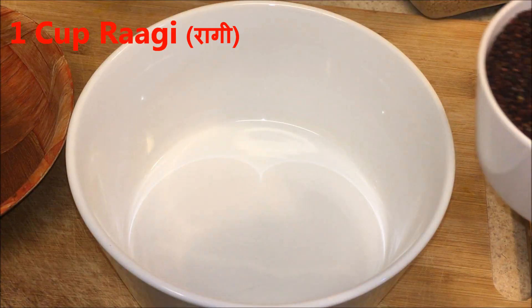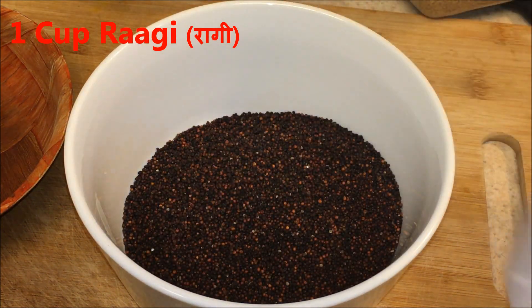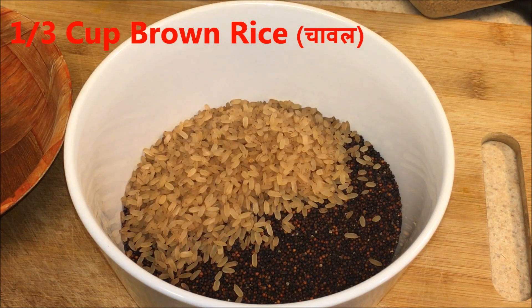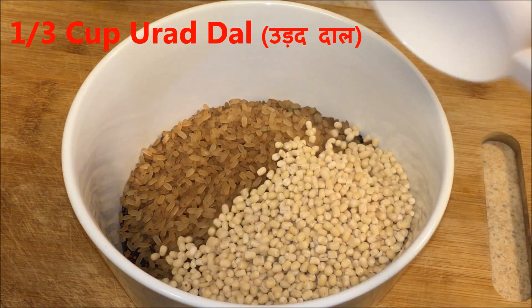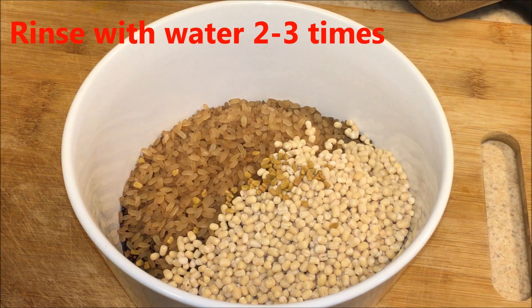Here I have 1 cup of ragi, and to this I'm going to add 1 third cup of brown rice — you can also use white rice — 1 third cup of urad dal, and about 12 to 15 fenugreek seeds.